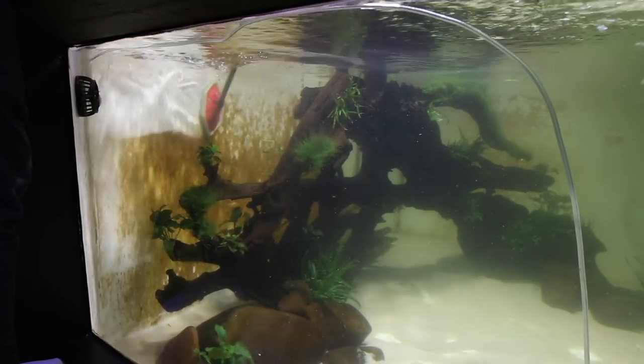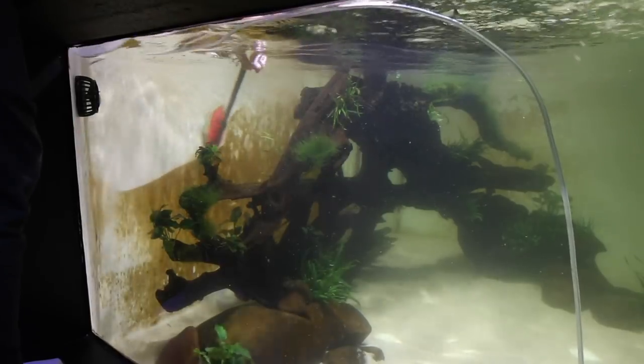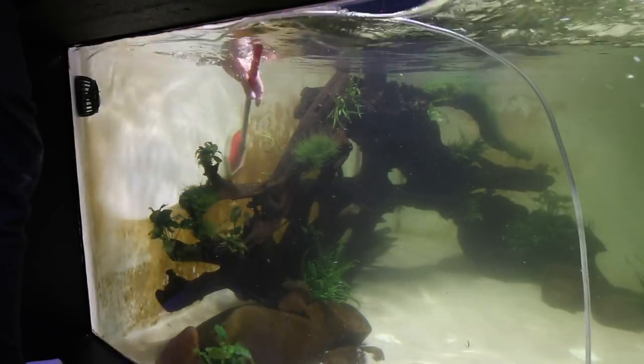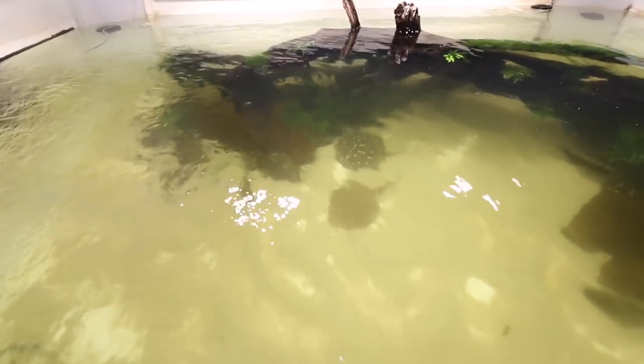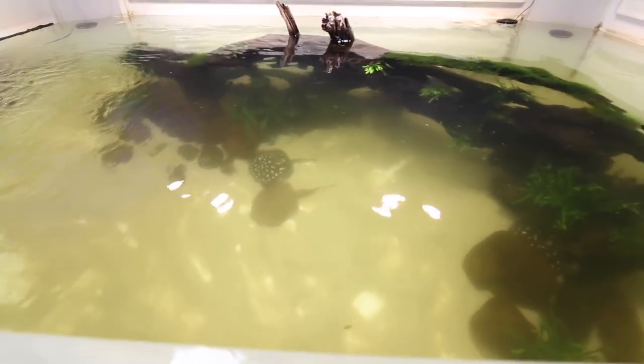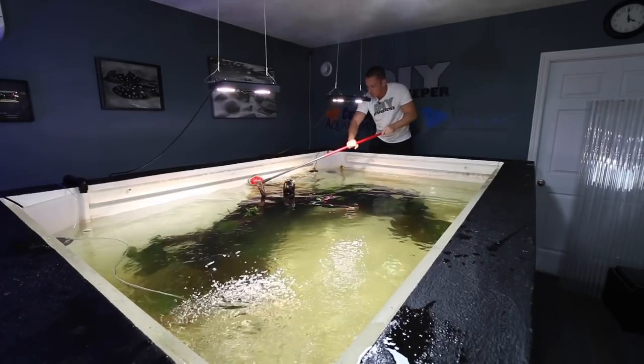I don't look to do a perfect job when scrubbing the tank — I just remove most of the algae and I'm okay with that. I'm actually a fan of algae and welcome it into my aquariums. It does a number of things for us: it removes nitrates and releases oxygen into the aquarium, and you really can't go wrong with that.